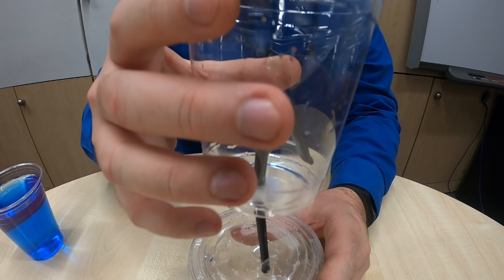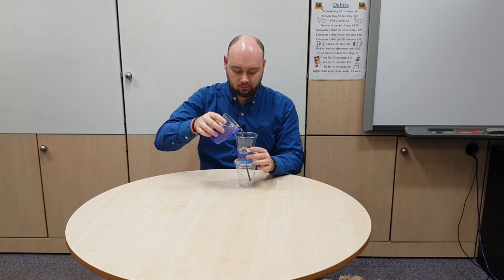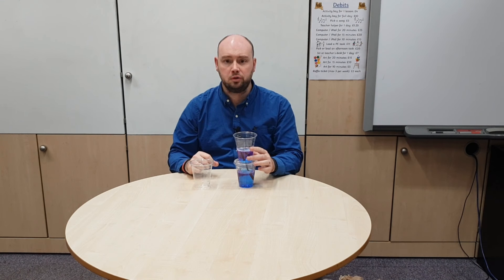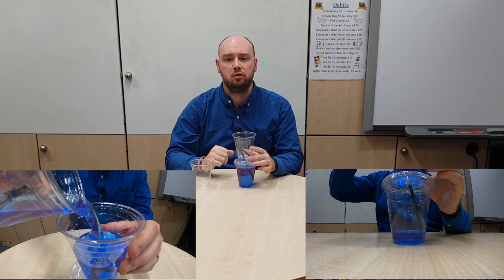The lid I am using does have a hole in it. Take your cup that has the straw glued into it and put it down through the hole in the middle of that lid so that the straw is now inside that second cup. Take your cup full of water and slowly start pouring it into your Pythagoras cup and watch what happens. You'll notice that as you filled up the cup, once the water got past the bend in the straw, it started to flow down through the straw and out into the second cup.